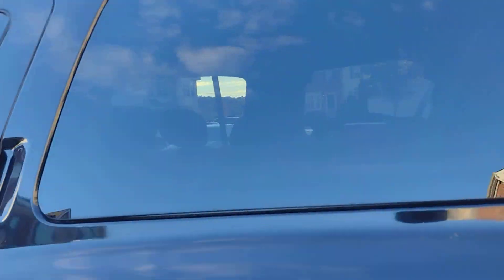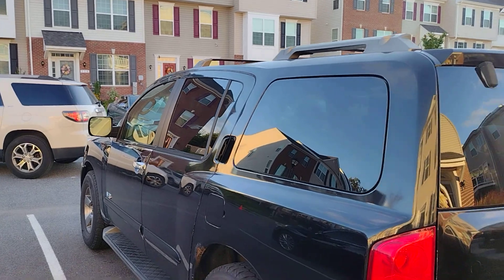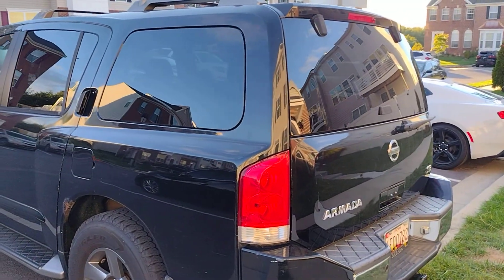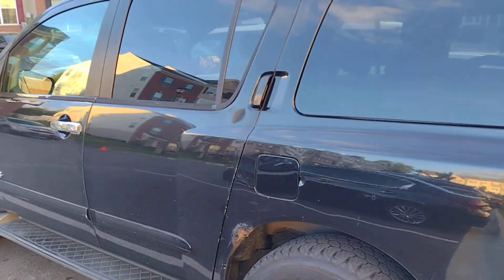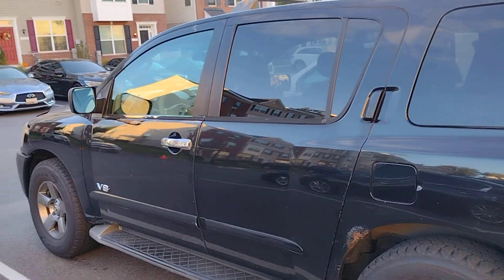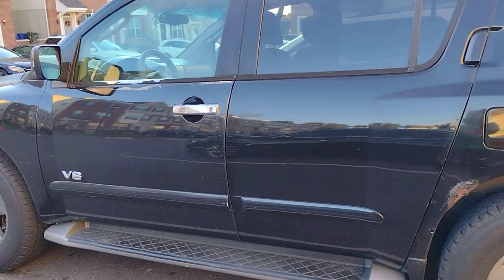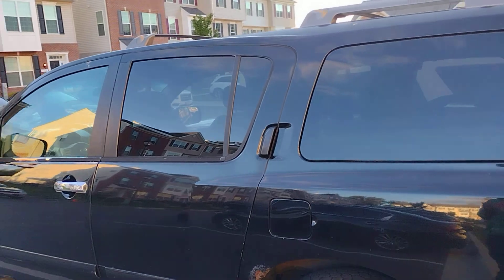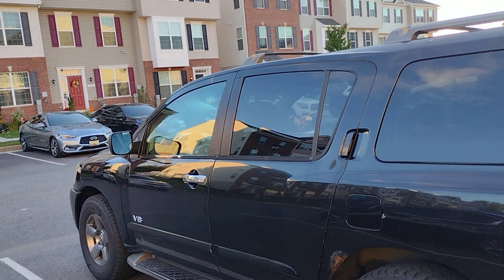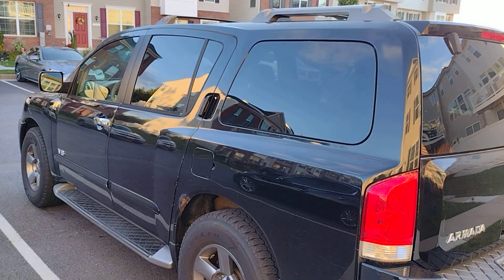I know this is a short one but I just wanted to walk you through what I'm doing and my next steps with this vehicle. There's a little bit of minor rust repair that needs to be done to clean it up, but the main things that will need to be done to make it road worthy are all the brakes and rotors and the exhaust system repair. Stay tuned for the next one - in the meantime, you guys stay safe.